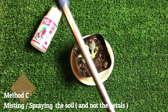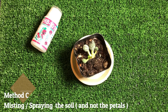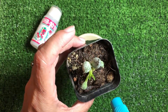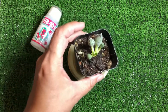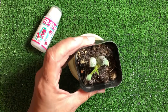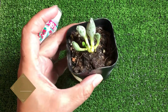I got a misting bottle like this, and I have the HB101 mixed in it too. What I do is spray it to the side and go around it — that's it. Give it a good mist. Then shake all the excess water out, and that's it.